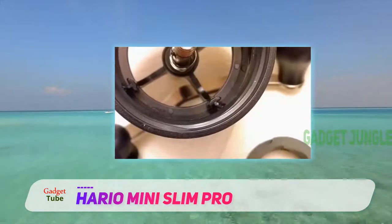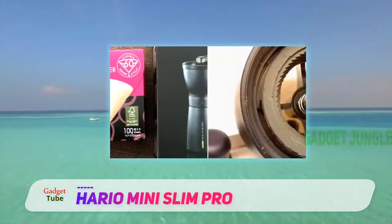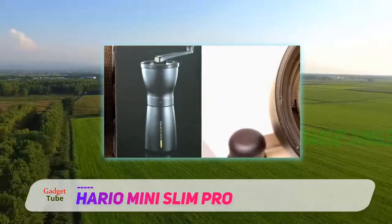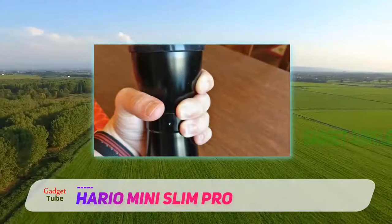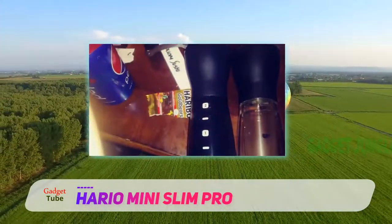Overall build quality is solid, although we'd have liked a more rugged insert inside. While the Hario is not extortionate, it's not cheap either and we'd really have expected better. This, though, is about the only flaw we found. Capacity is fit for most purposes and more generous than many comparable grinders.